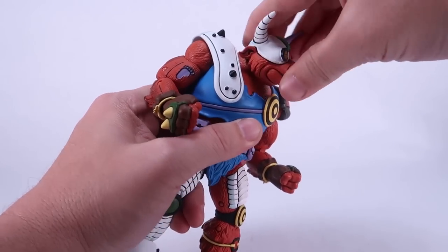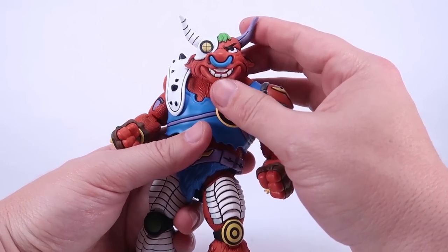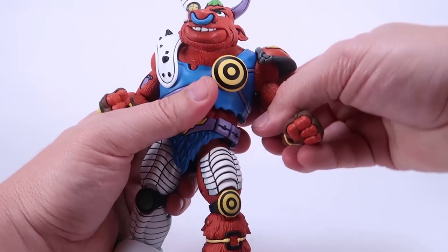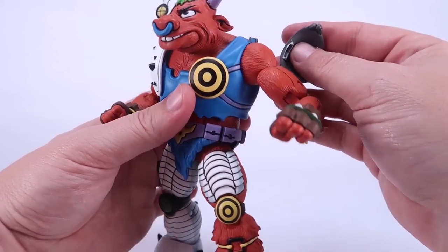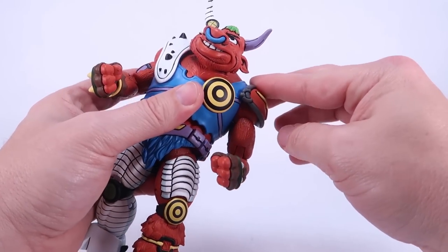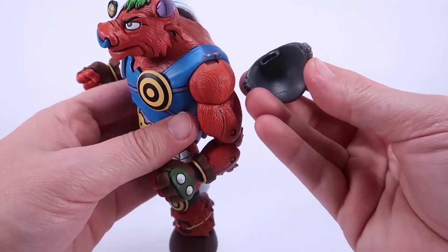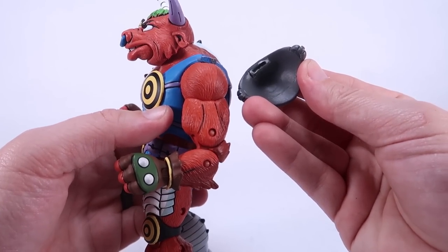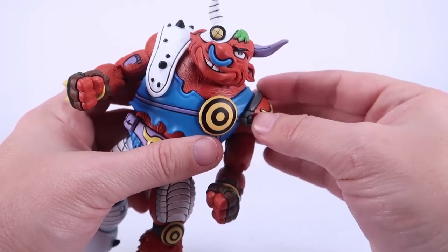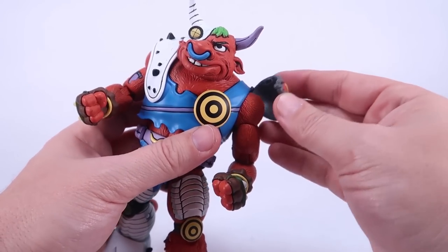Articulation: the head appears to be ball jointed and can look left and right. The mouth also opens to reveal big bull teeth. The little shoulder pad flips upwards so it shouldn't get in the way — although I just totally popped it off. It looks like it came unglued — it plugs right back on, but I'm going to have to glue that. That's definitely something to watch out for; you can see the dried glue in there. Not sure if mine just wasn't glued all the way or if it pops off that easily — it is a softer pliable plastic.